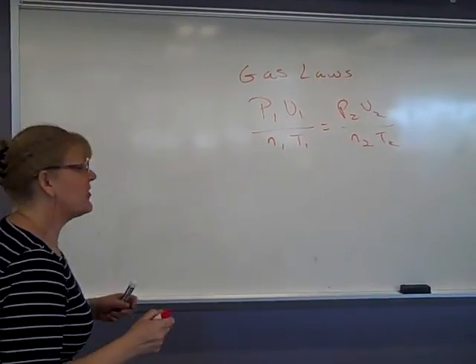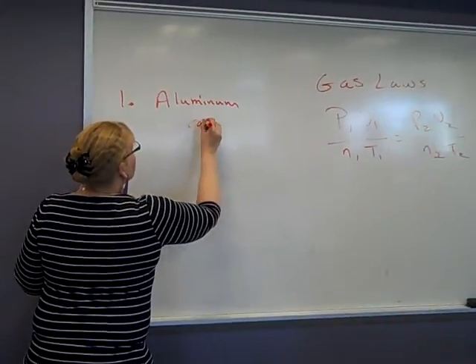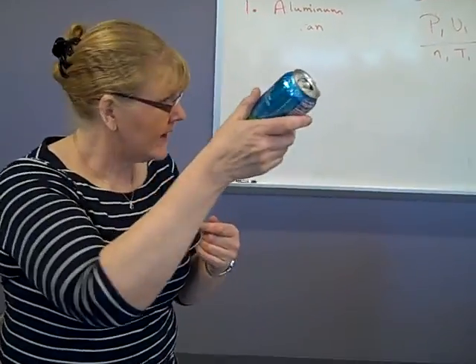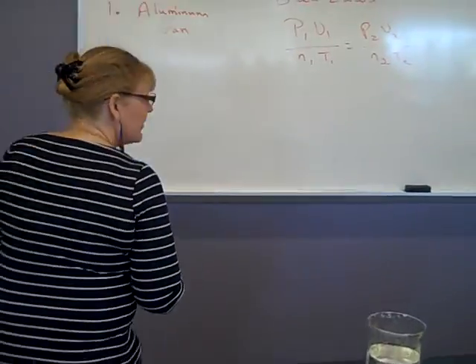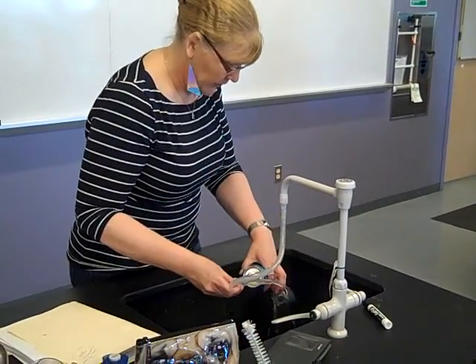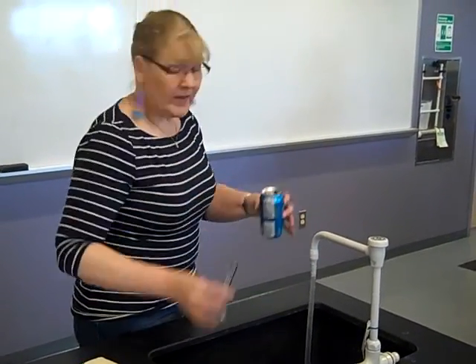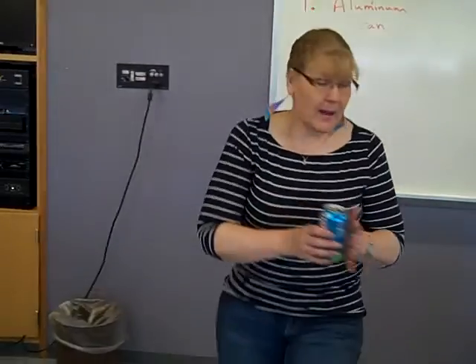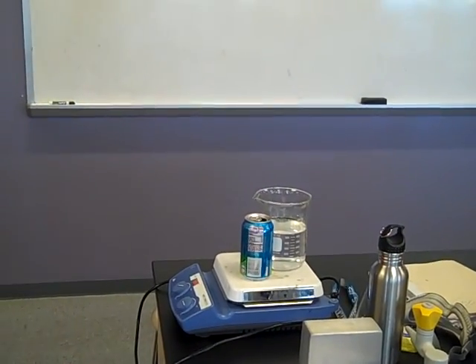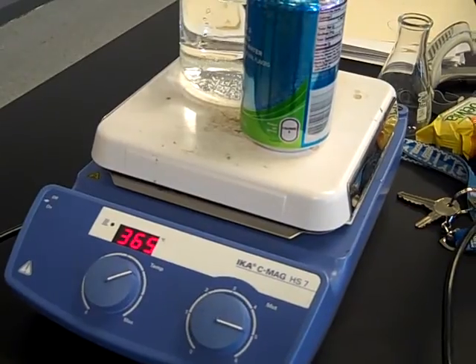We have four separate steps to today's experiment. Step one: we're going to take an aluminum can and put 10 mils of water into it. This does not need to be deionized — all we're going to do is boil it. The first thing you need to do when you get in today is put a hot plate on. Get it hot — we're talking 350 degrees. We want good and hot.